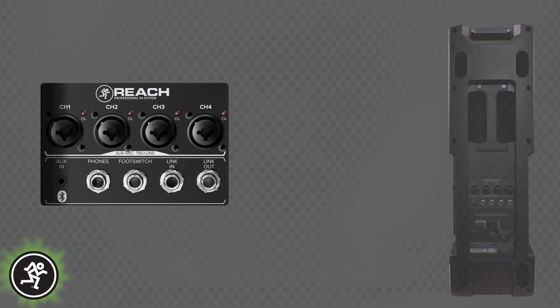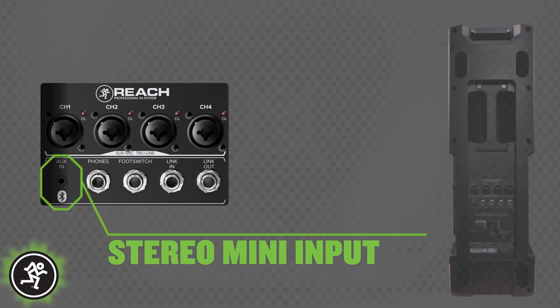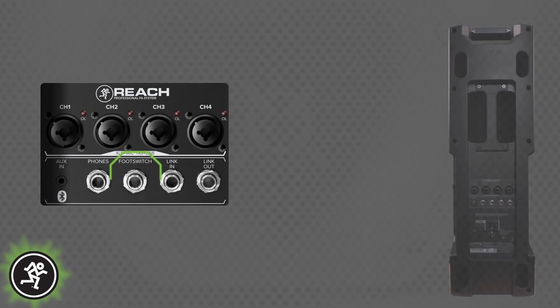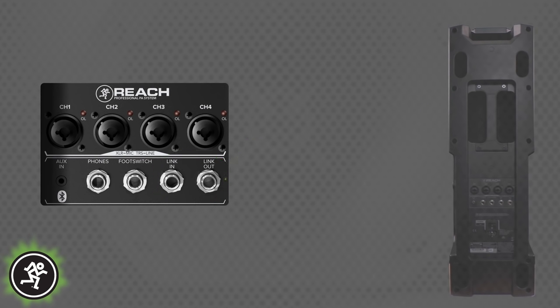Reach gives performers all the right system connections. Starting with the back panel I/O, there are four combination XLR and quarter-inch inputs for connecting vocal mics, guitars, and other instruments. A stereo mini input is also available for hard-wired connections to laptops, phones, or line-level instruments like a keyboard or drum machine. The headphone jack lets you plug in a pair of headphones and mute the loudspeaker for silent practice at home. There's also a foot switch input to turn effects on and off during performances, and a system link expansion I/O for connecting to another Reach to expand the system into a fully integrated stereo PA with more power, more inputs, and more coverage.